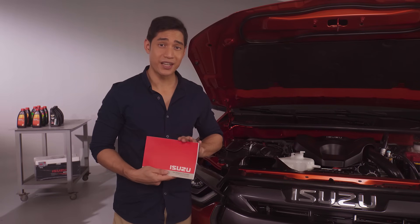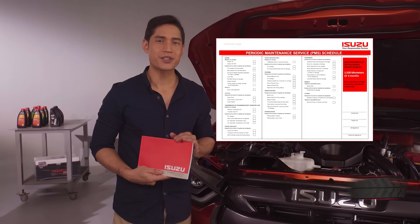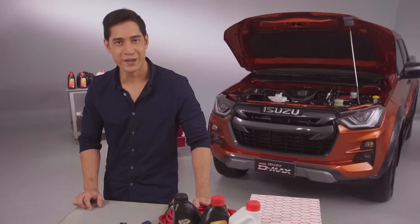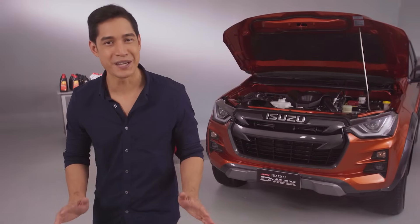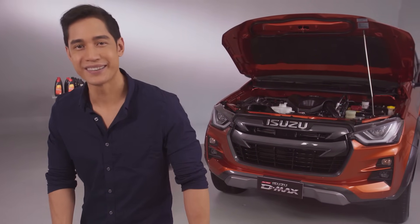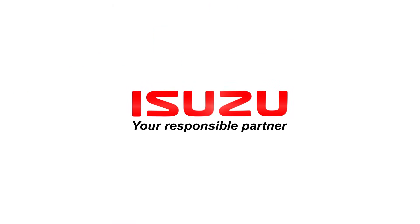Coolant should be changed by schedule as found in your warranty booklet — make sure to follow that. And make sure to follow the periodic maintenance schedules of your Isuzu vehicle. Part of owning an Isuzu is learning about your Isuzu. Subscribe to Isuzu's digital channel to get more practical info straight from the maintenance experts of Isuzu.